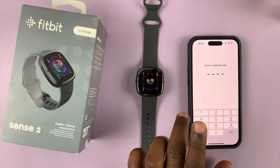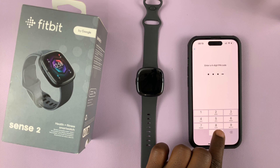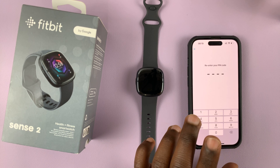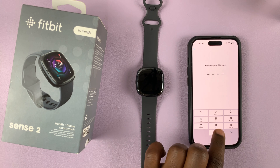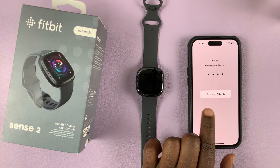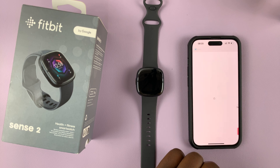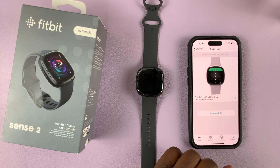Set a PIN code that's good and that no one can guess — for this video I'll just use a simple one, but obviously you want to set a better PIN code. Then re-enter that PIN code that you've set. There you go.